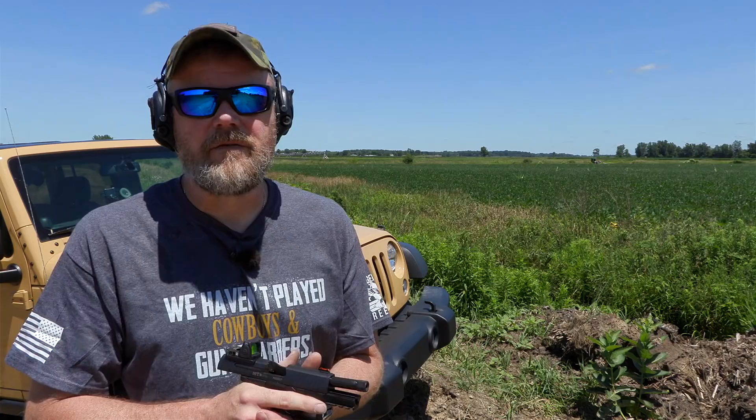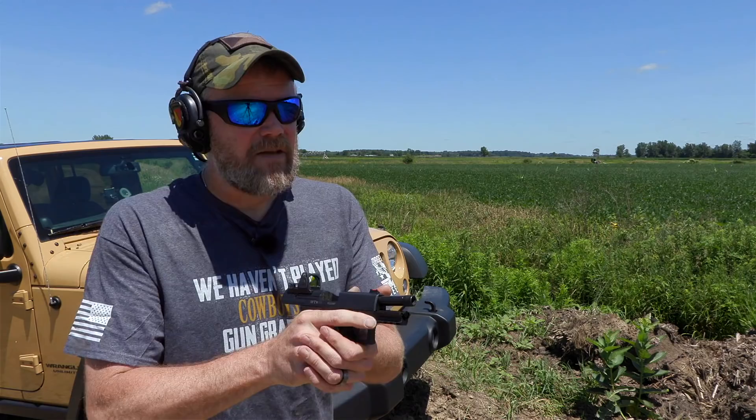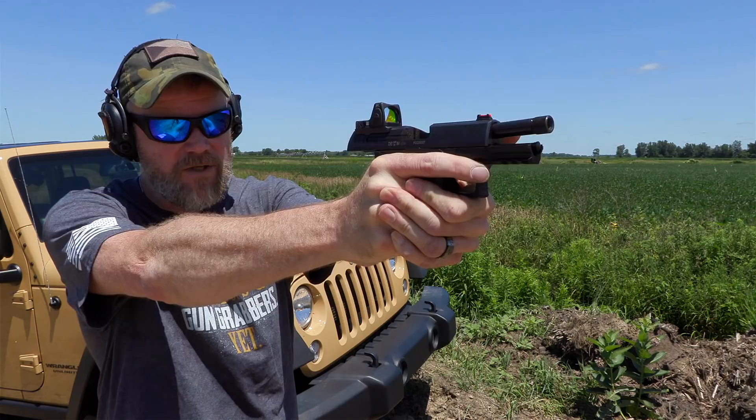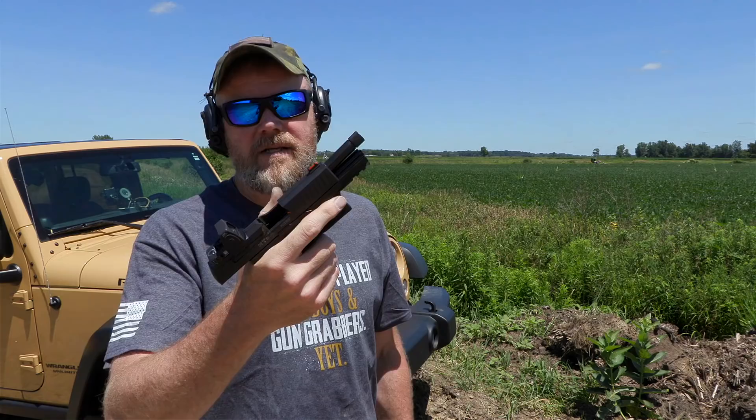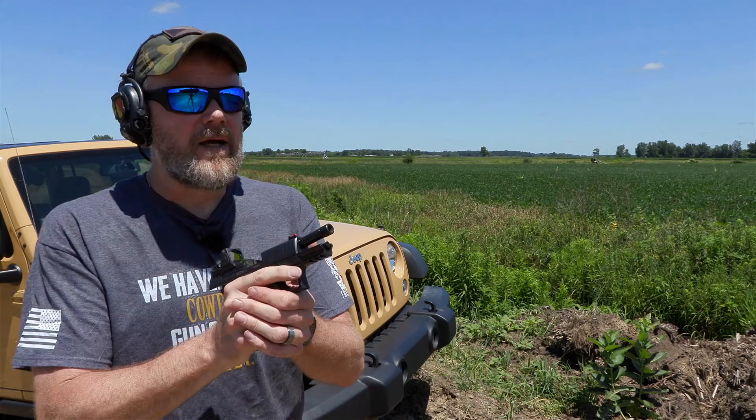Everybody has their own way of doing things. For me, first of all, put a red dot sight on a gun you're familiar with — if you shoot a Glock, get an MOS Glock and try that. Otherwise, if you're not familiar with the grip of the gun, you may run into problems where the red dot's not there when you bring the gun up, because you tend to aim a little bit high muzzle-up if you're not used to the grip.